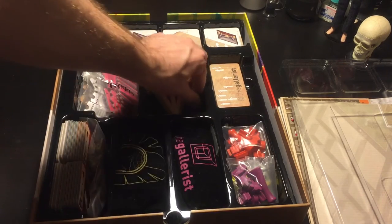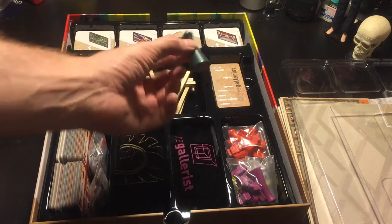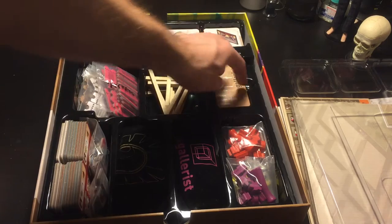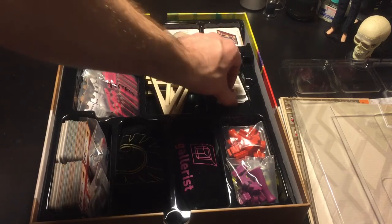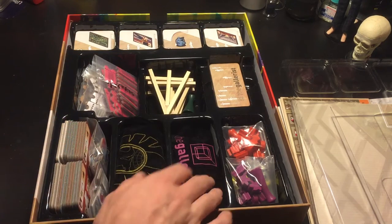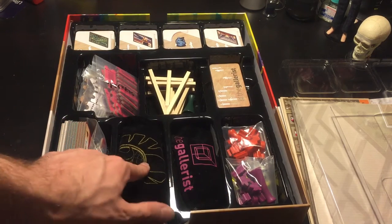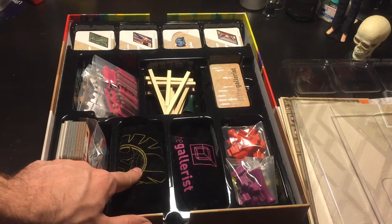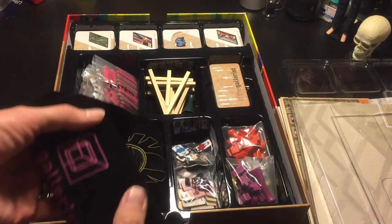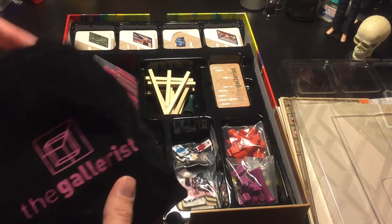Easels. Have this guy, which we kind of use for whatever. You have your cards under here. And here I'm lucky enough to have both an Ego Griffin bag and a Galerist bag.